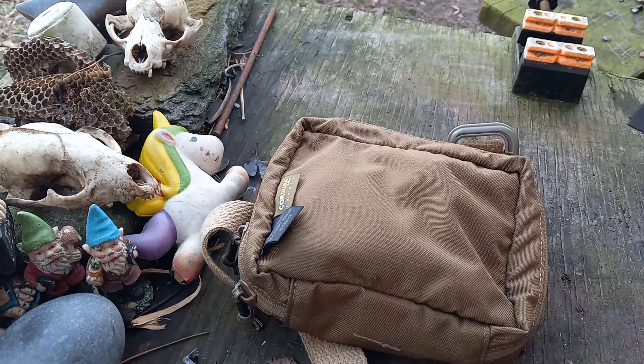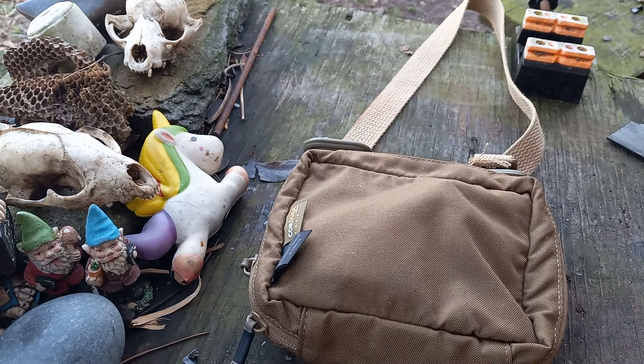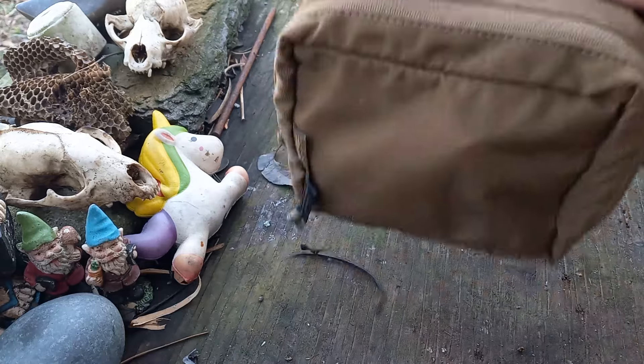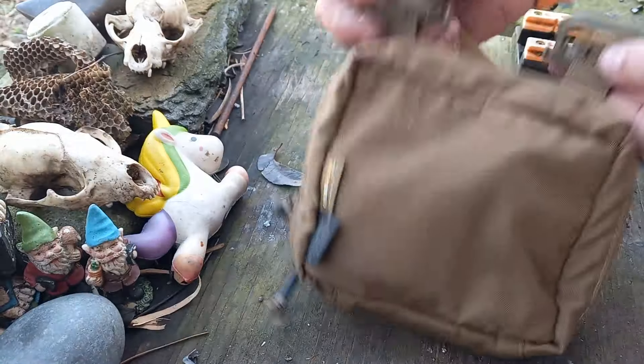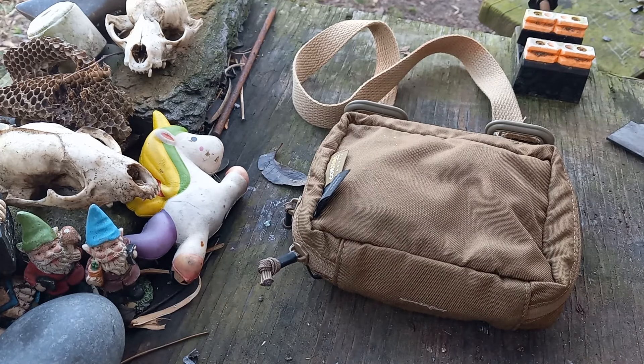Anyway, you can buy the pieces to make this, or if you have some extra pieces you can make this basically the same way with different products. This is what I'm talking about — it's just a simple over-the-neck rig that rides on your chest, flat against your body like this.